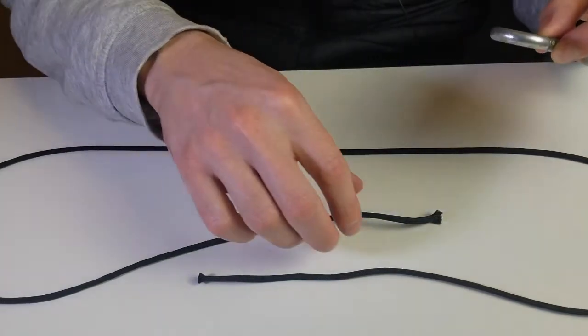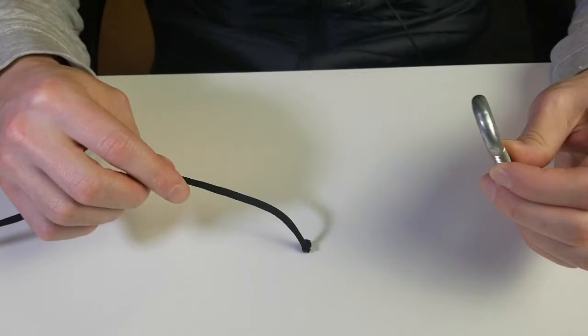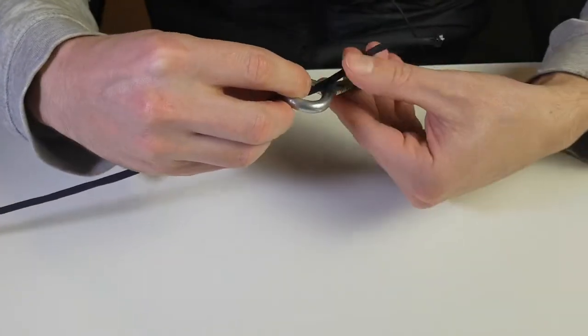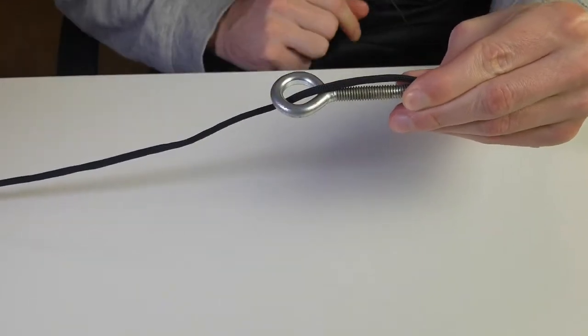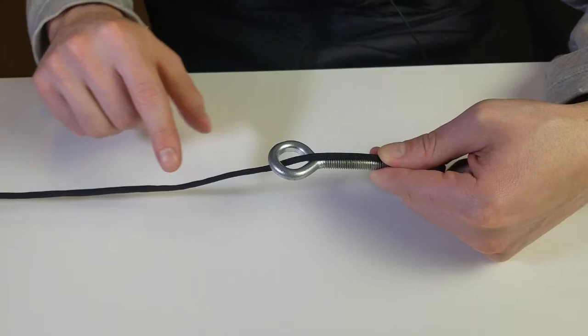The first thing you're going to do is grab your hook and one end of the leader. Put your line through your hook and just place it along the shaft of the hook, then pinch it with your hand just like that.